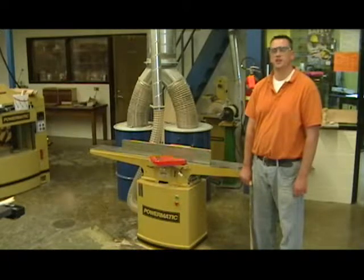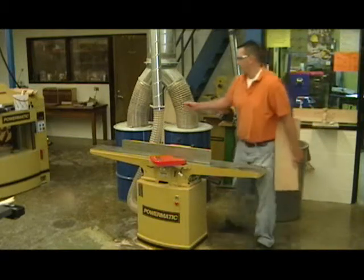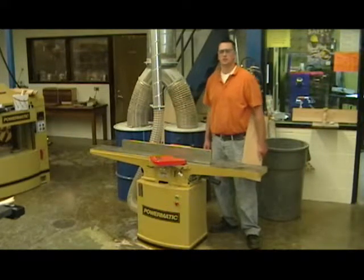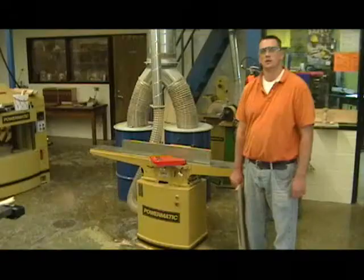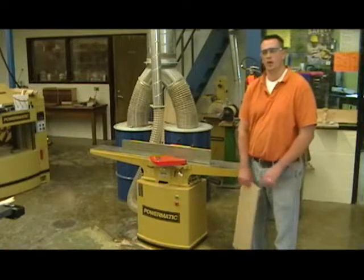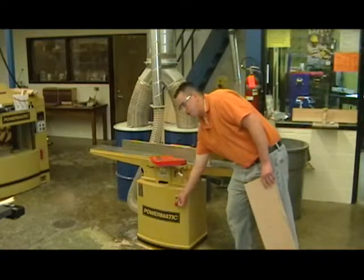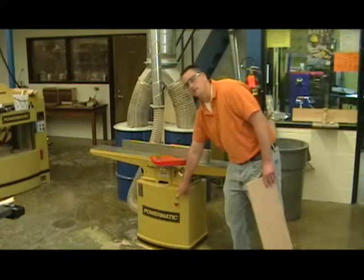Before you turn the machine on, you need to open up the blast gate, which is located right behind the jointer. Open it up so the dust system can take those shavings up and out. To turn the machine on, go down to the red off switch, give it a quarter turn — it will pop back out — and then push the green button to start the machine.